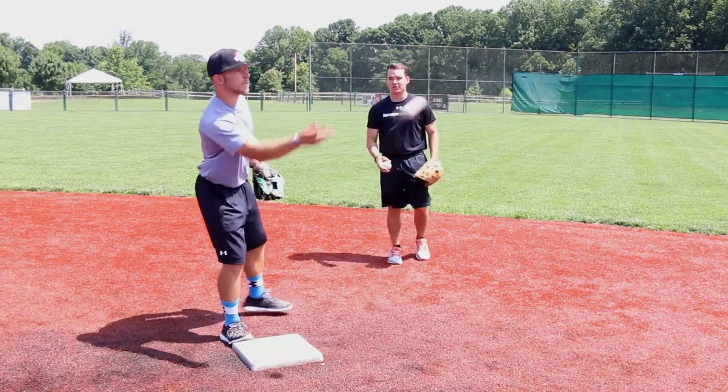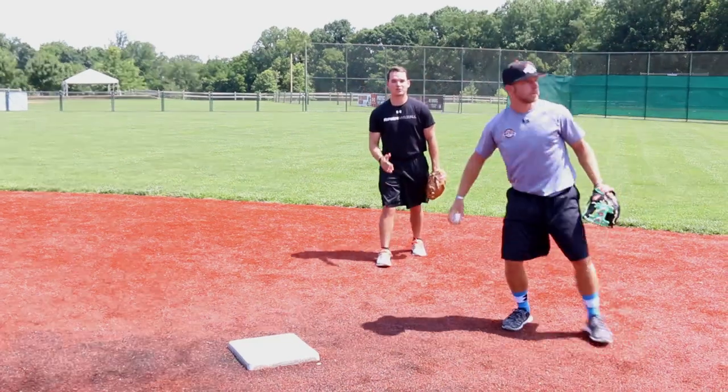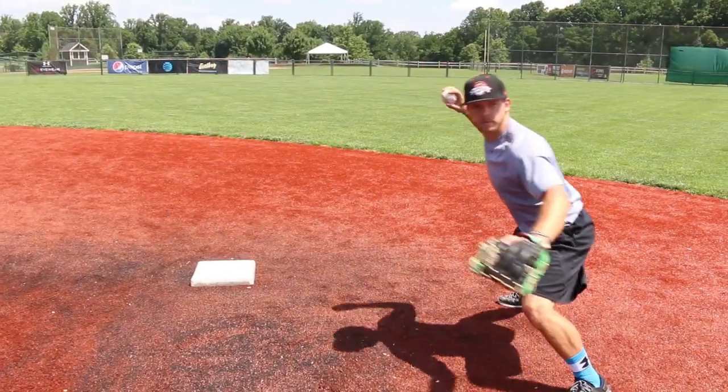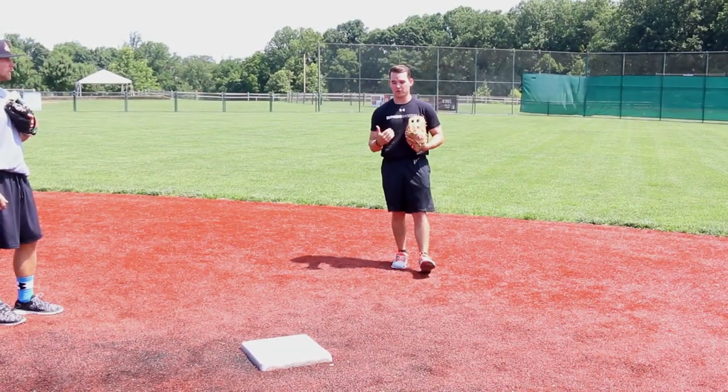When a throw is right to Steve, you're going to see it now in fast motion. Steve replaces his feet and gets himself in line with first base while also clearing the bag so he doesn't get taken out. That's the ideal scenario when the ball is thrown right to us.